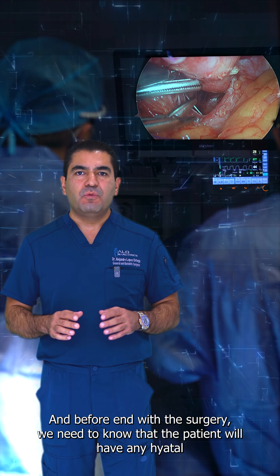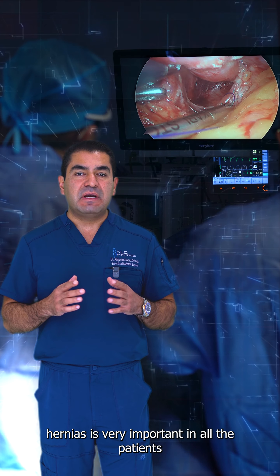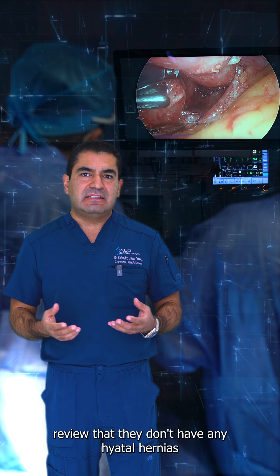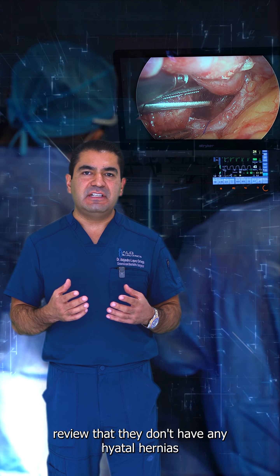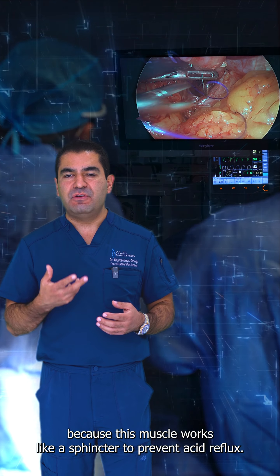Before ending the surgery, we need to know that the patient doesn't have any hiatal hernias. It's very important in all gastric sleeve patients to review that they don't have any hiatal hernias, because this muscle works like a sphincter to prevent acid reflux.